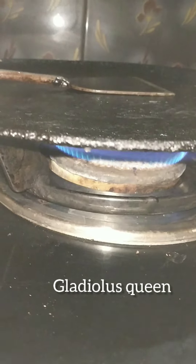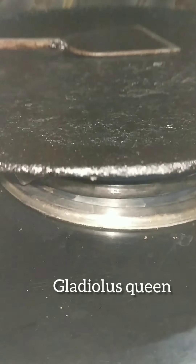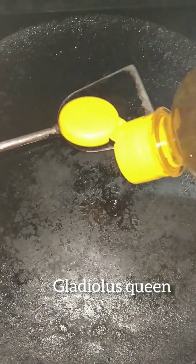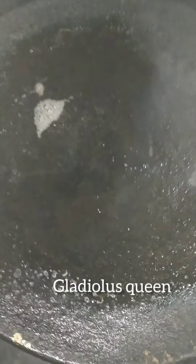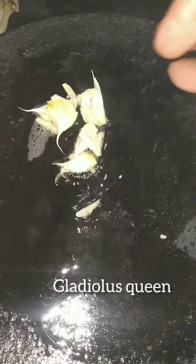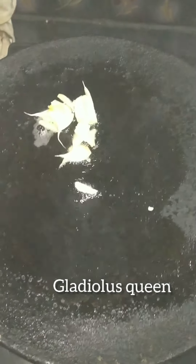The soup is also good. You can eat all the ingredients. It will be very easy to make.